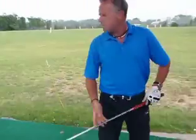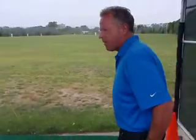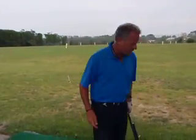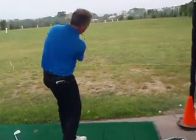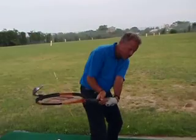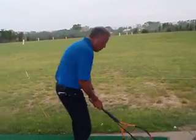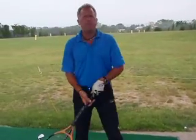Check your alignment and small items — just to give everybody a feel. Even if you've never played, this is a little tool we like to use to give an idea of where people have their shut face and they're hitting it low left, or if their face is open. These are visuals, and training aids have been around for a long time.